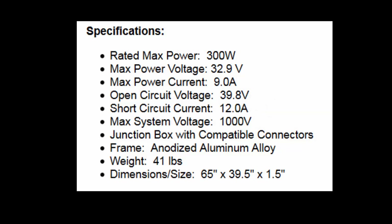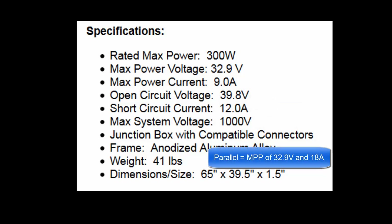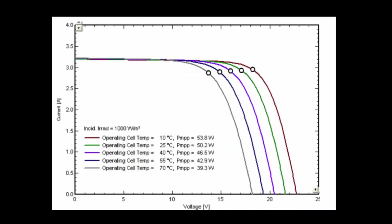If you connected two of these panels in parallel, then the max power point would be 32.9 volts and 18 amps. If instead you connected two of these panels in series, then the max power point would be 79.8 volts and retains the 9-amp current capability.